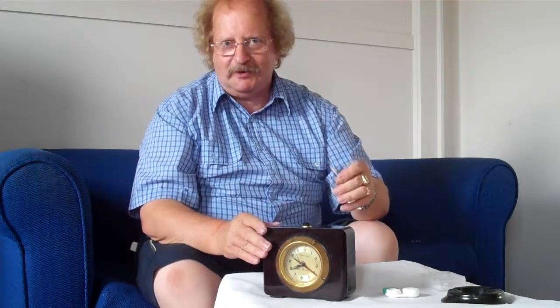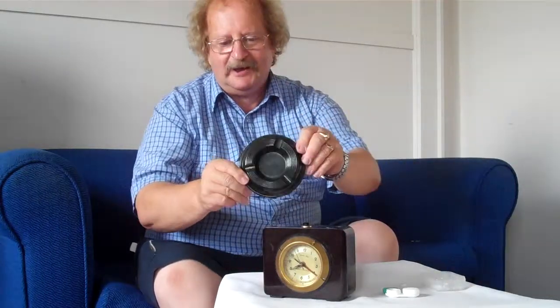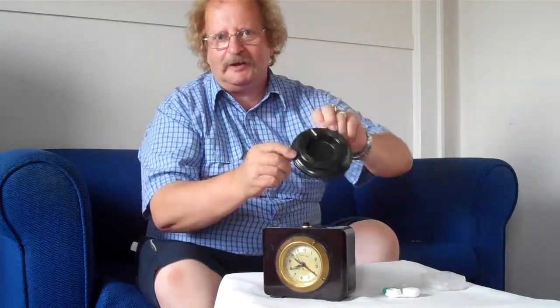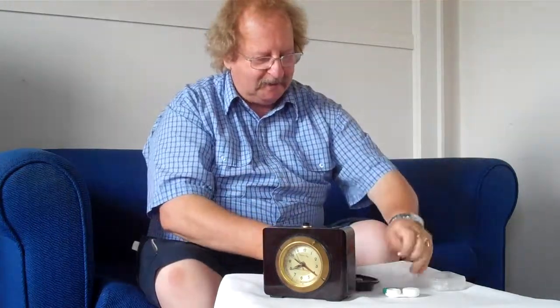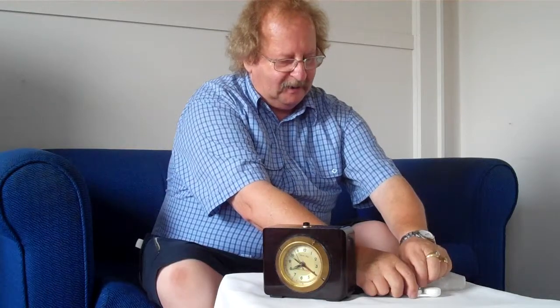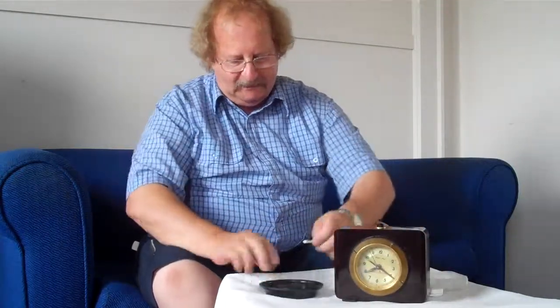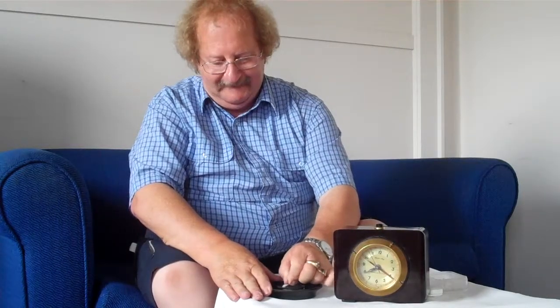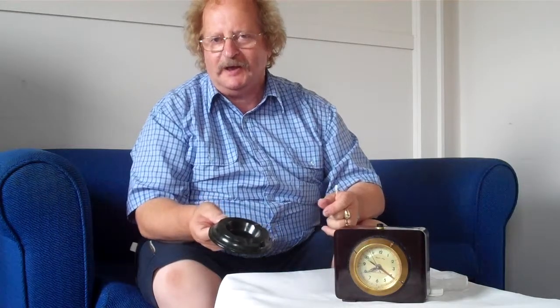Now I also have an ashtray here and I'm just going to do a test. It looks pretty well like Bakelite — it's a beautiful pattern if you have a really good look at it. I'll turn it over, hang on to it, rub very hard, and you can see that it hasn't gone yellow. So that looks like Bakelite but it's definitely not Bakelite.